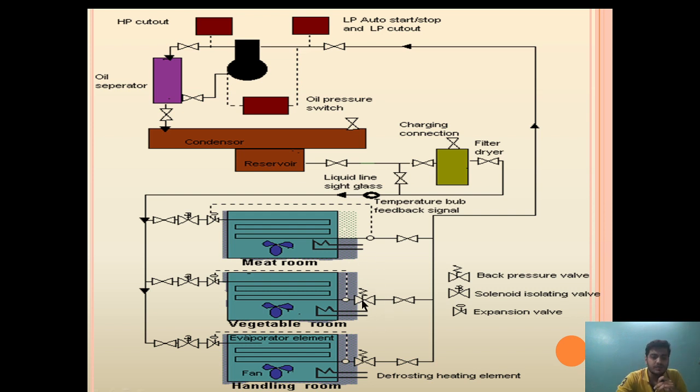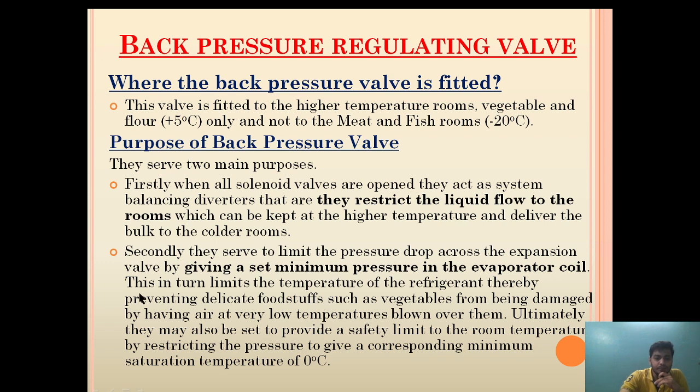This is how the back pressure valve maintains the temperature of the vegetable and handling rooms with the assistance of thermostatic and solenoid valves, in a single refrigeration system where different room temperatures are maintained. By maintaining a set minimum pressure in the evaporator coil, it limits the temperature of the refrigerant, thereby preventing delicate foodstuffs such as vegetables from being damaged by very low temperature air blown over them. It can also provide a safety limit to room temperature by restricting pressure to a corresponding minimum saturation temperature of 0 degrees Celsius.